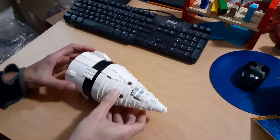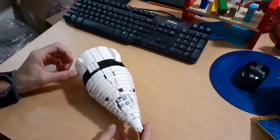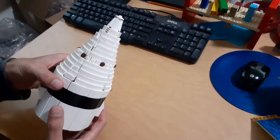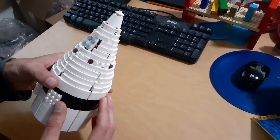Hey everybody, welcome back. It's been about four or five months since my last video. I thought I'd do another update and show you what I've been working on. We'll start with this nose cone first — I did finally complete the design for this, and I'm pretty pleased with how it turned out.